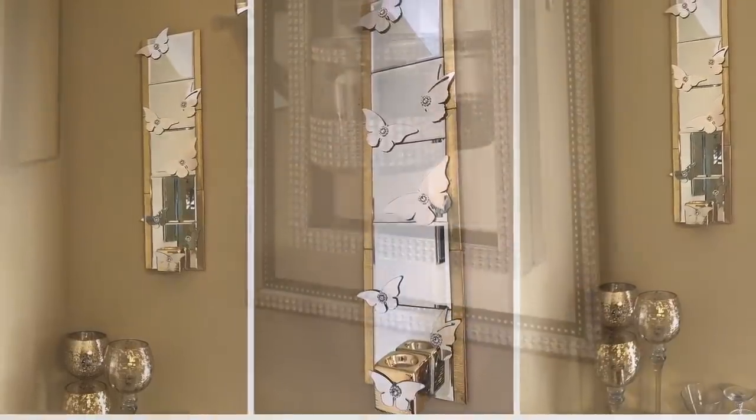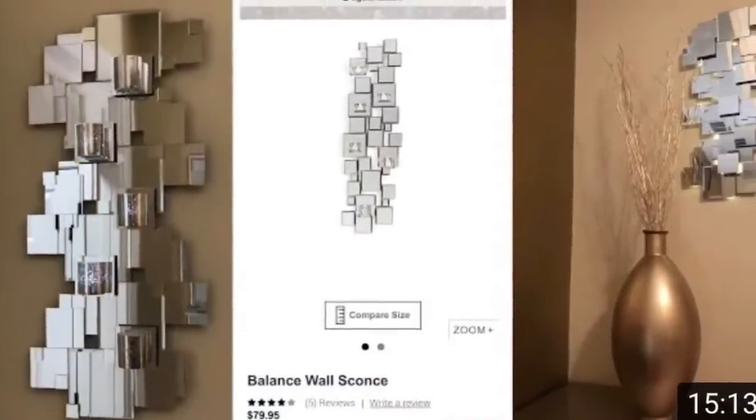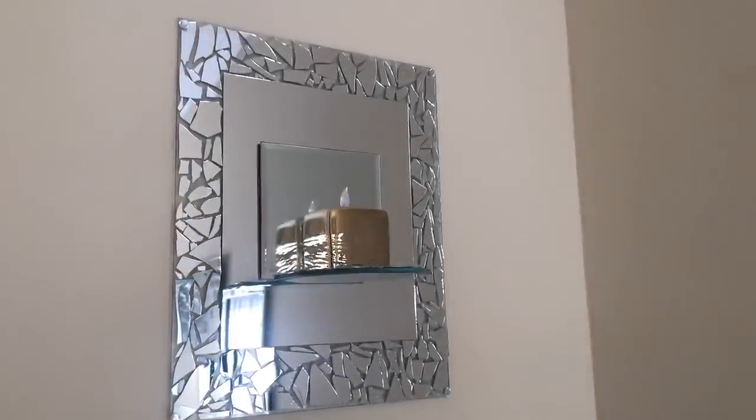I think that these wall sconces turned out beautiful. I've made several wall sconce designs for my home, but I think that this mosaic wall sconce is one of my favorites. But what do you guys think? Let me know down in the comments.